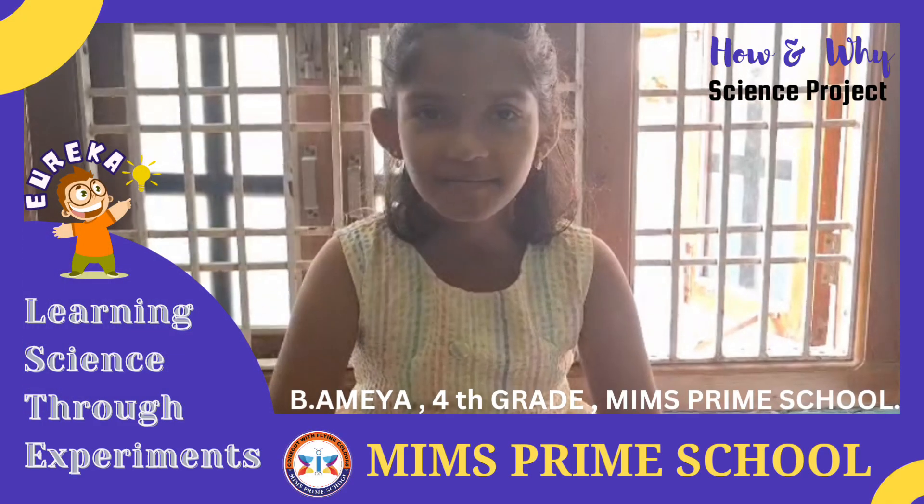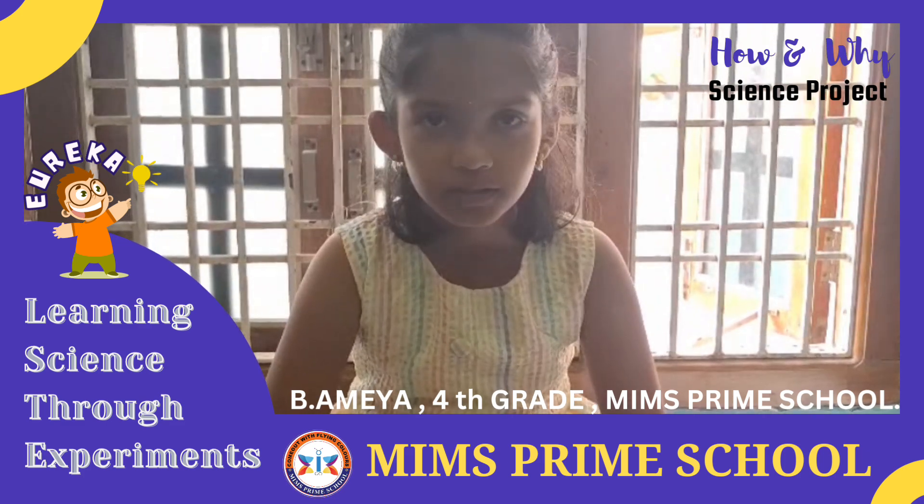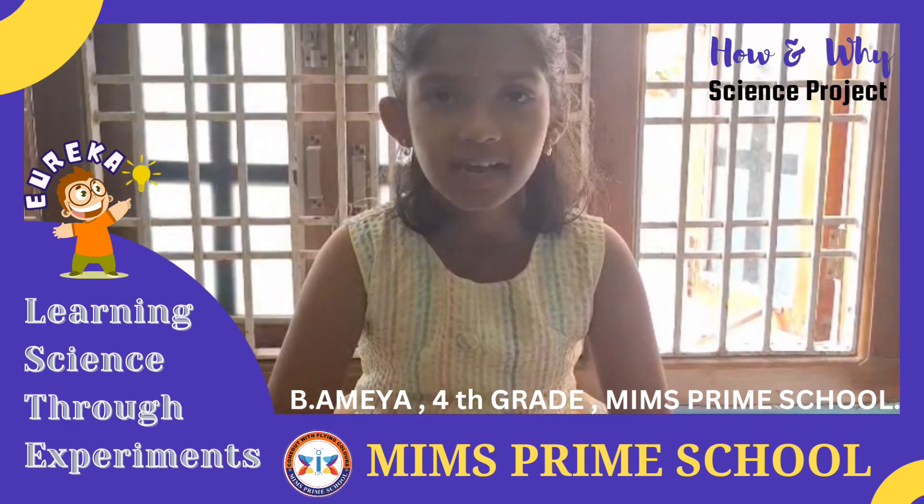Good morning everyone. I am B.M.I.A. I am studying grade four at Minstrand School. Now I am going to do my science project work.